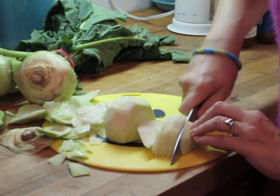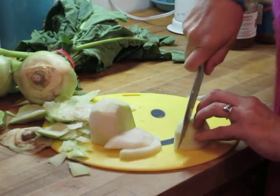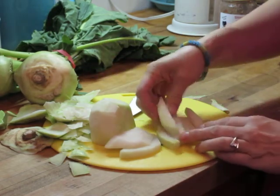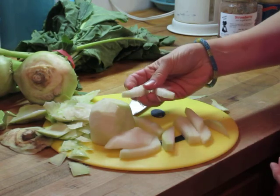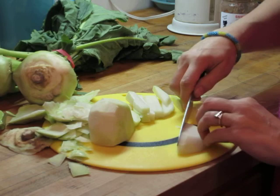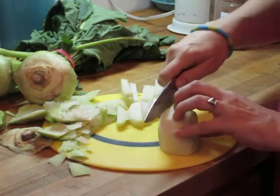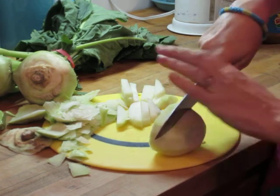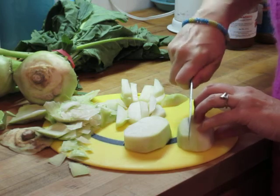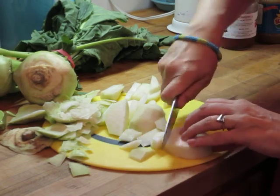I like to just kind of slice it — it's pretty firm. I'm distractible, so talking while I'm working is kind of dangerous. I hope I'm not doing anything that encourages somebody to endanger their fingers! These are crunchy vegetables and they go really well on a tray with carrots — they're a lot more interesting than celery. It has a very mild cabbage taste; it is a cabbage family sort of thing.